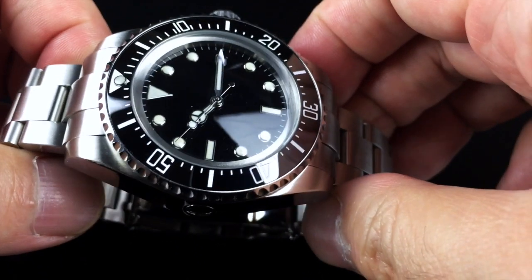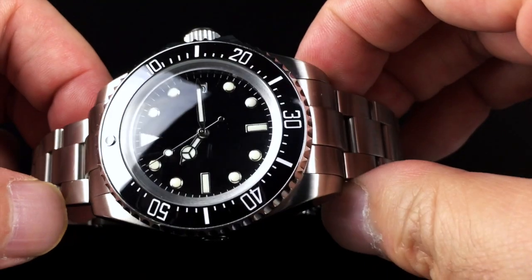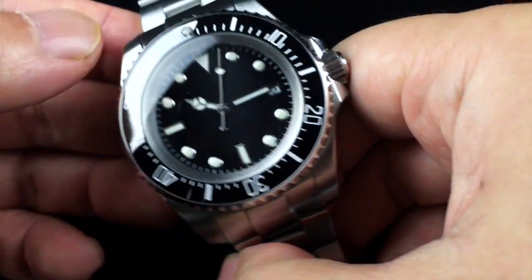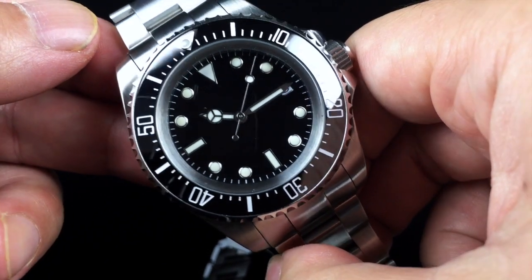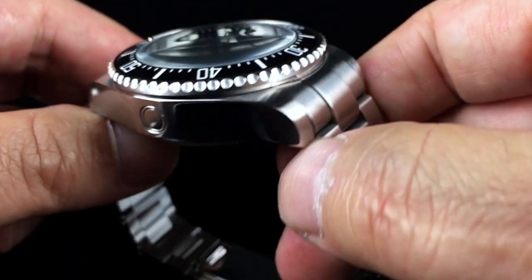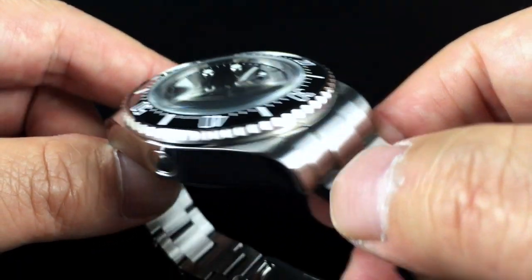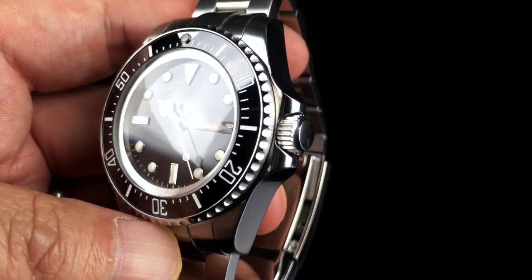Both polished and brushed finishing is used throughout the case. The upper surfaces are brushed and the case sides are polished. One interesting thing is when you go online to look at the product page for this watch, they say it's only rated for 50 meters of water resistance. It's interesting that it includes an automatic helium release valve on the side — not sure why you would need that for a 50-meter watch, but it's all part of the look and the design.